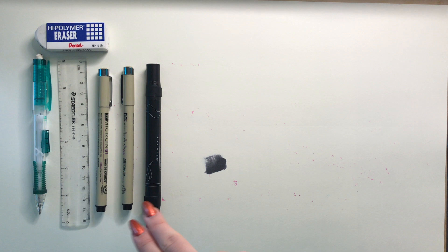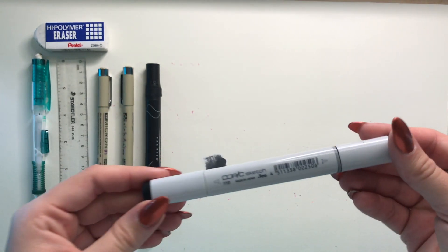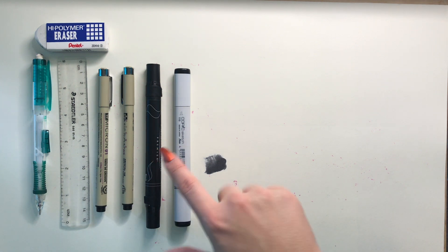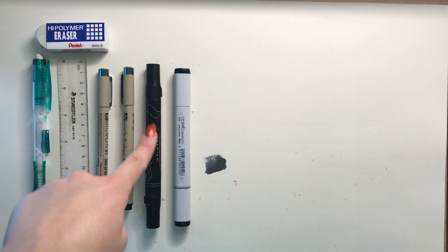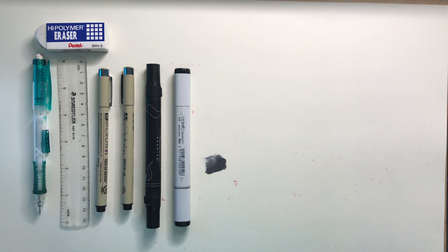I'm also going to show you this Copic marker — it's also black and does the same thing. I feel like it runs out faster than the Prismacolor, and I kind of like the tips on the Prismacolor more. But they're both equal for black areas. For colors, like a pink base, I'll use the Prismacolor because I feel the Copic marker leaves more streaks, but they both work well.